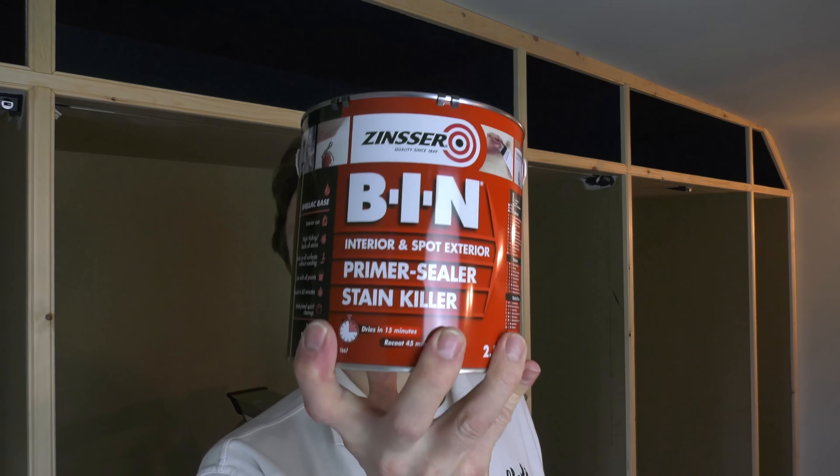These days Zinsser BIN is my go-to primer for pretty much everything. But I did find the top coat scratched a little too easily on these top boxes just after painting, which a decorator friend says could be because the water-based top coat really needs five to seven days to properly harden. I've also heard a lot of good things about the water-based Zinsser Bullseye 123, so I bought a tin from Screwfix this week and, as Zinsser themselves recommend this for MDF, next week I'm going to paint these carcasses with it and see how it compares.